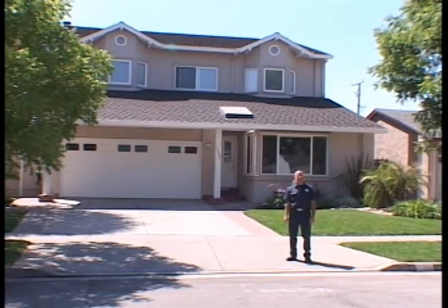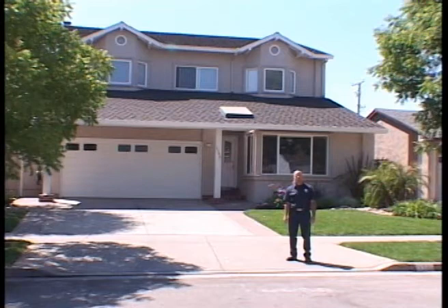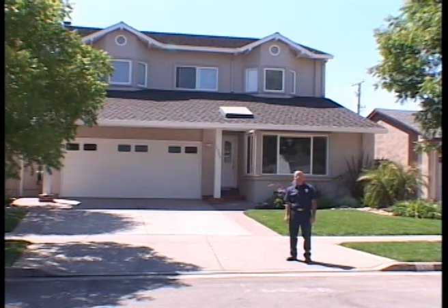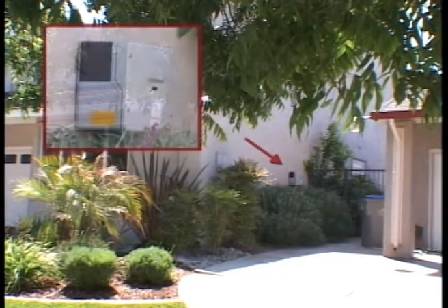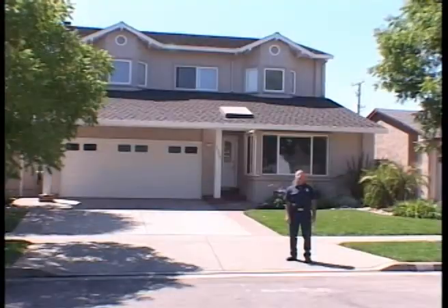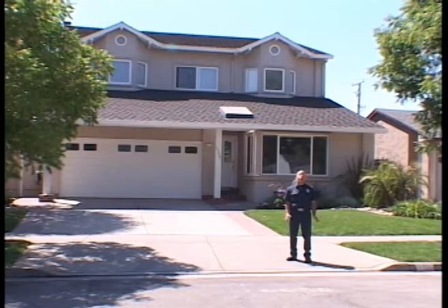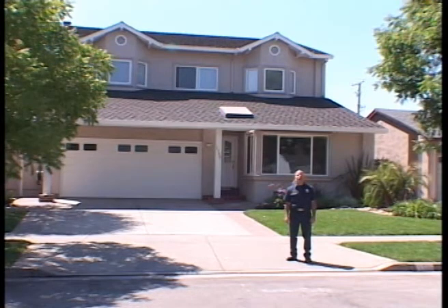Here's a typical two-story stucco residence. As we pull up on this house on a structure fire, there's nothing pointing out that it has photovoltaic panels. It's not until we see the delta side of this house that we see what indicates a photovoltaic system — the inverter. Now we're going to go up on the roof and look at the panels, see how they're mounted, where they are, and what to look out for.